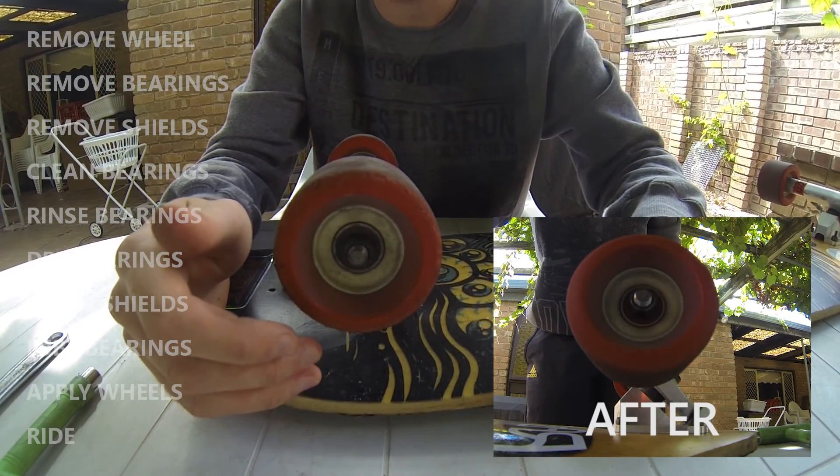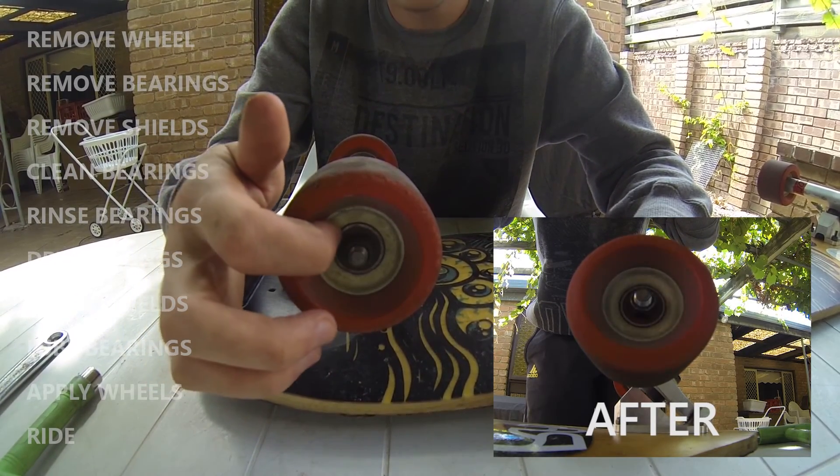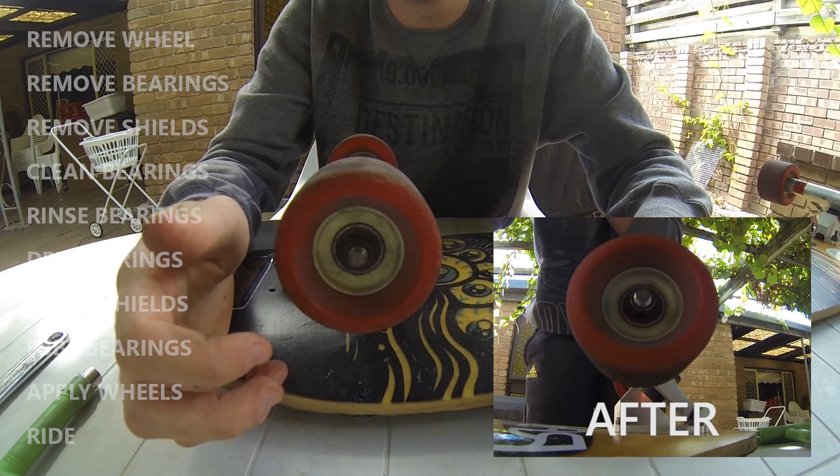So today I'm going to be showing you how to clean any regular skateboard or longboard bearing — these are the ones with the rubber shields. It's a relatively simple process and it doesn't need any skate-specific tools.